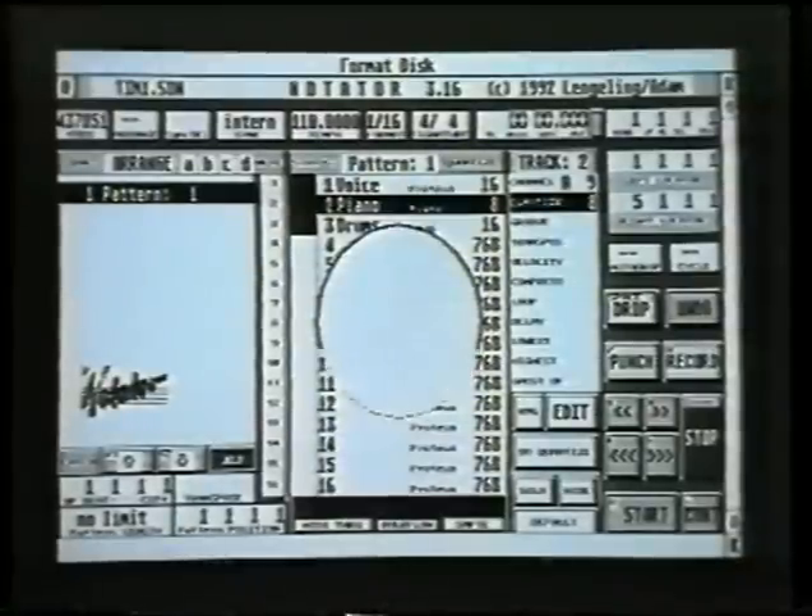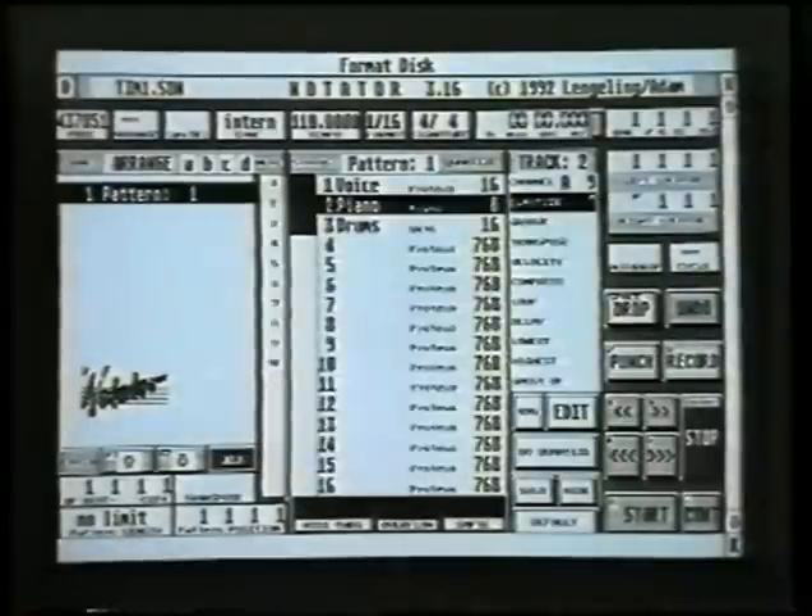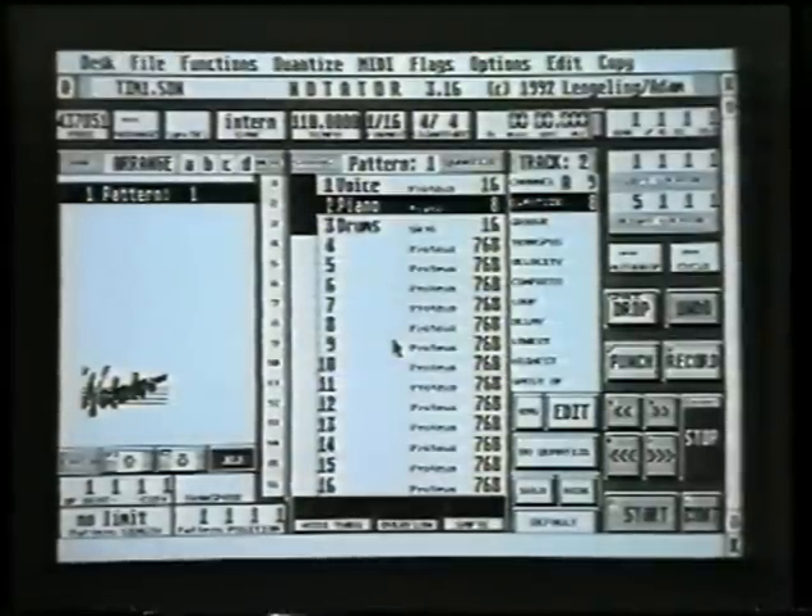Here we are almost near the end of the format. When it gets to the end, it'll tell you how much room is on the disk — it should say 726 kilobytes. Click OK, and that disk is now ready to be used. Depending on the size of the song, you can probably save about 10 or 15 songs per disk.